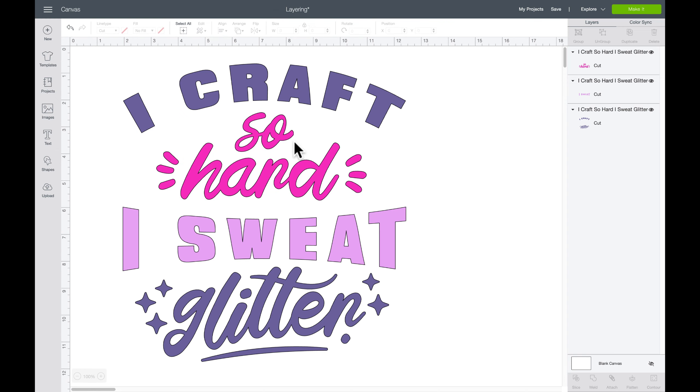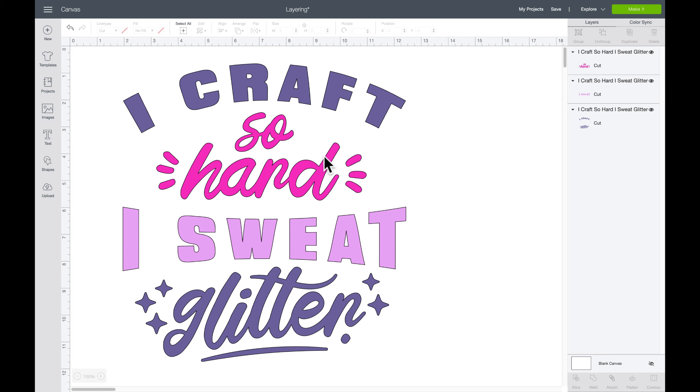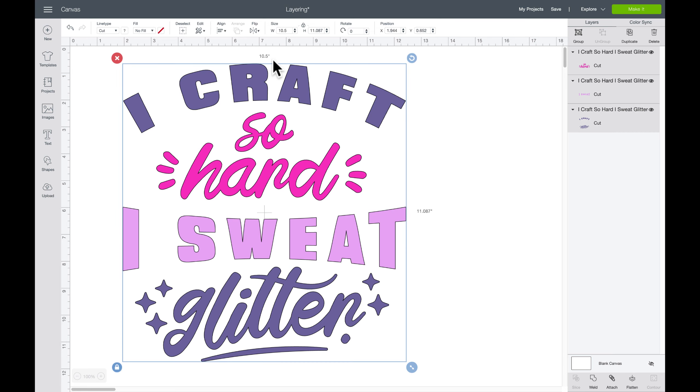Okay, here we are in Cricut Design Space. The design I chose is 'I Craft So Hard I Sweat Glitter' — and since we're going to be working with glitter tomorrow, I thought this was the perfect design. I went ahead and chose my width and measured it on the canvas.